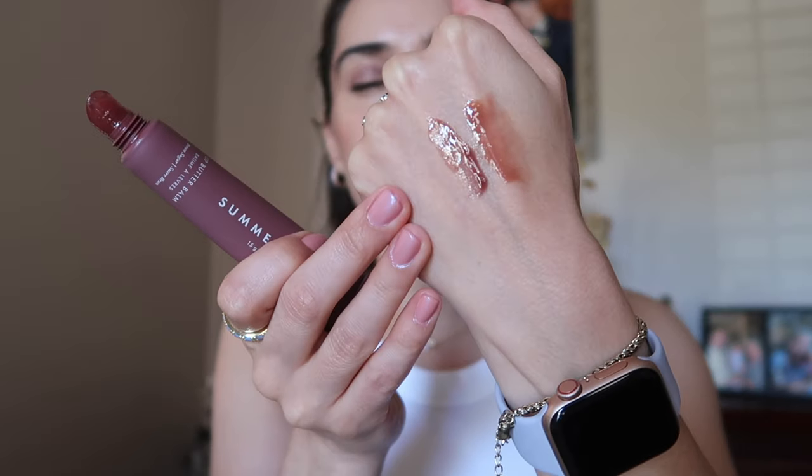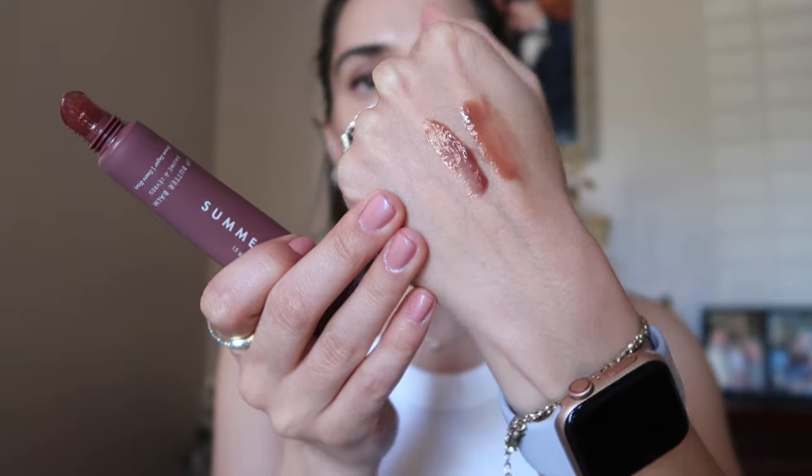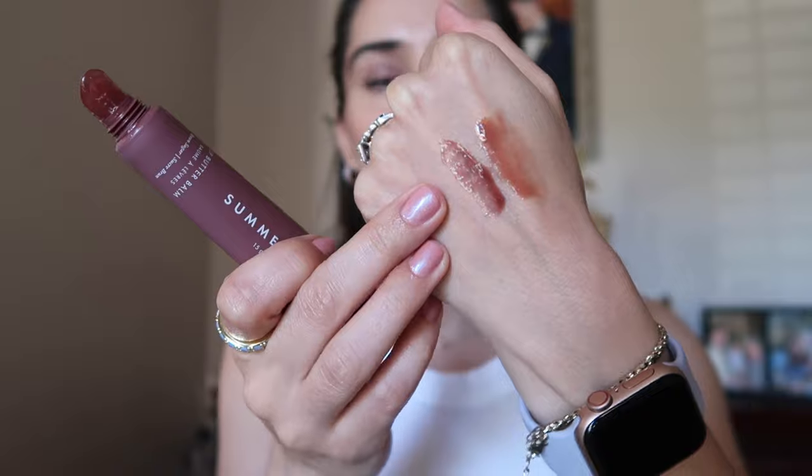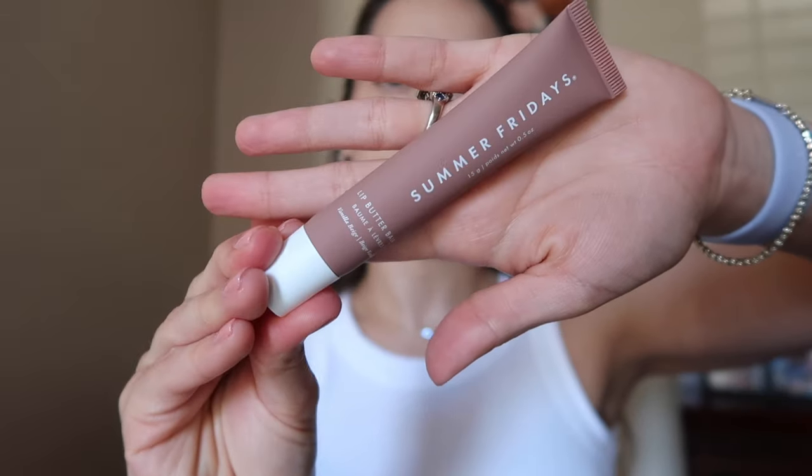One of my husband's cousin's girlfriends had Vanilla Bean and was putting it on at a family dinner. I asked to swatch hers and liked Vanilla Bean better — you can see Brown Sugar is much darker. I decided at the next Sephora sale I'd get Vanilla Bean, and Brown Sugar will probably be in my April empties. I also have this in the limited edition Birthday Cake color — check my Shorts for that.